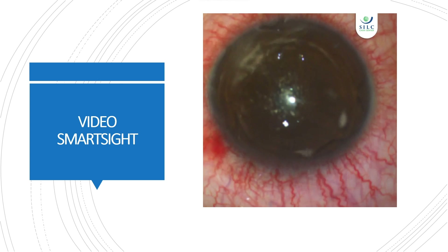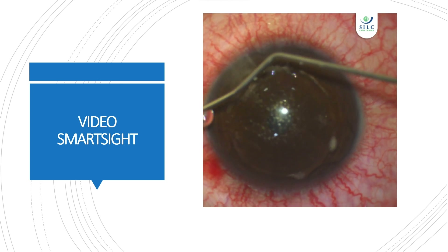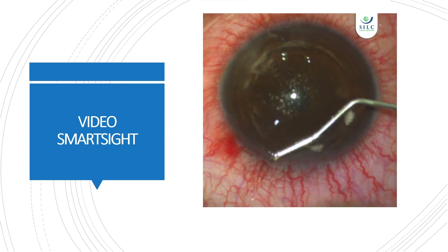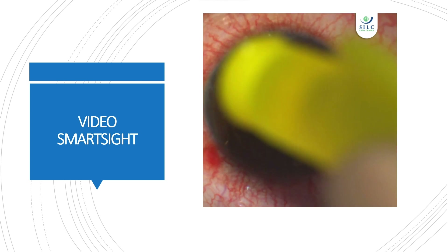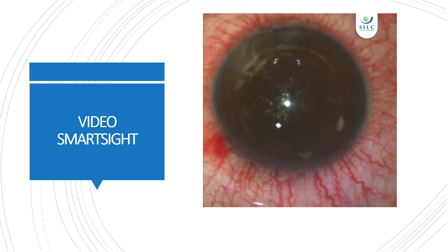Apply a few drops of BSS onto the cornea and wipe the cornea very gently. Finally, put one or two drops of antibiotic eye drops. Operation is complete.